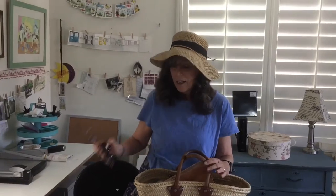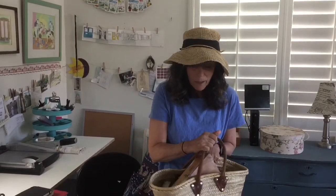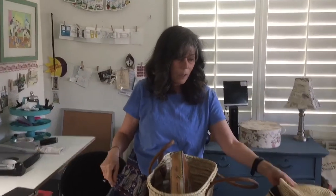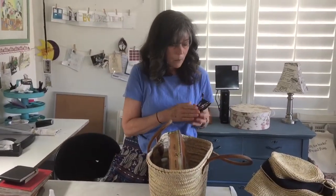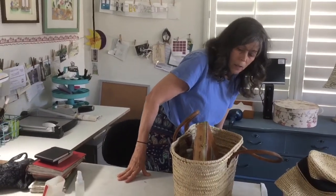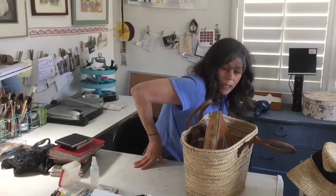I just got back from painting in the park and since I've got all my supplies with me, I thought I would explain what I take. I've had a lot of questions lately about what you need for outdoor painting, out-of-the-house painting, or plein air painting. I'm very low-tech so I thought I would show you what I take.